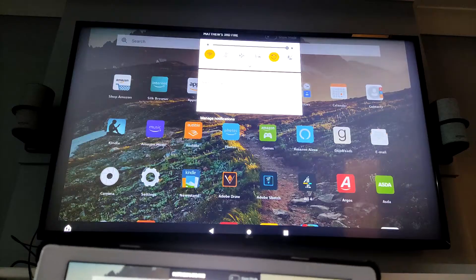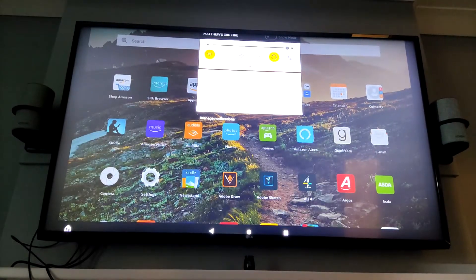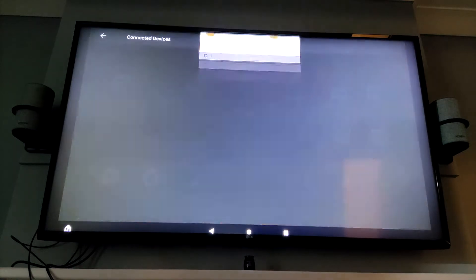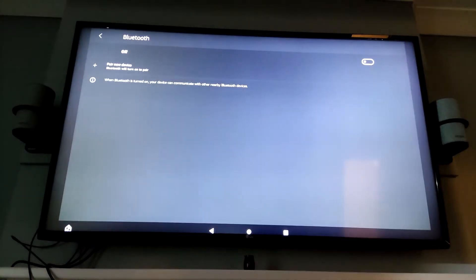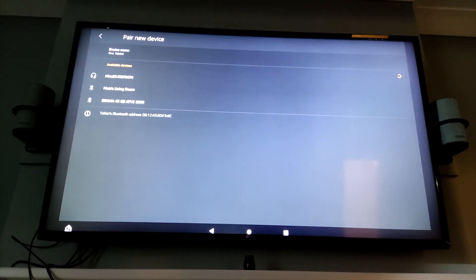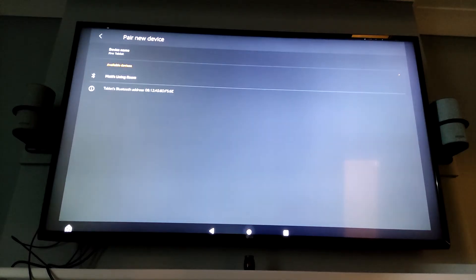What you can also do is get audio through the TV as well over Bluetooth. To do that — might as well show you on the big screen — you go into your Bluetooth settings, switch Bluetooth on if it's not already, pair a new device, and after a short while it will appear. It's a Mirror BT something something, and there we have it.